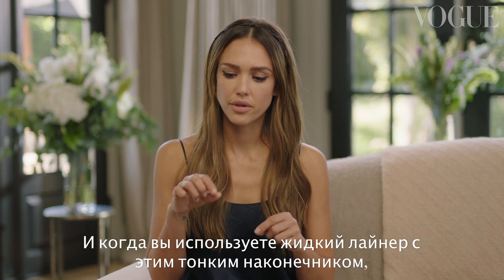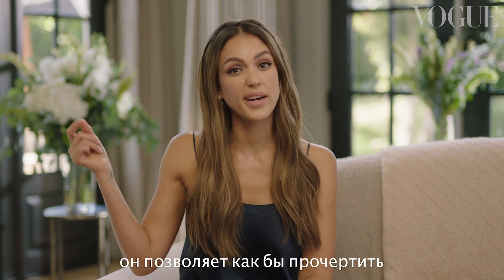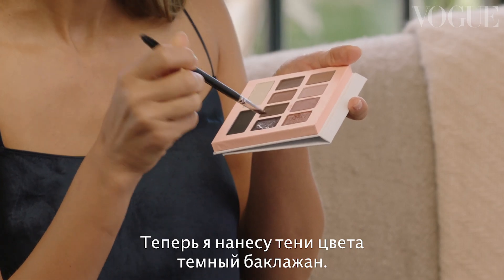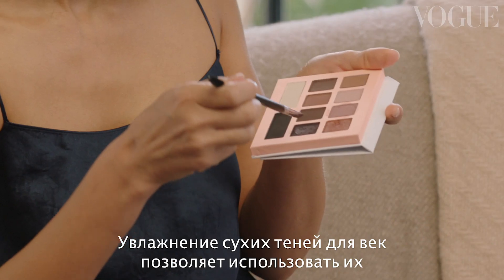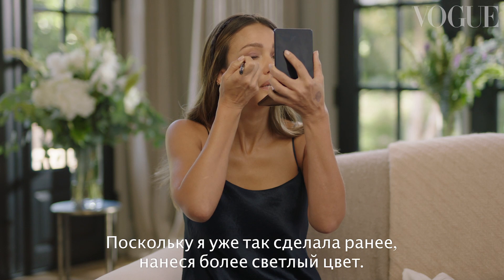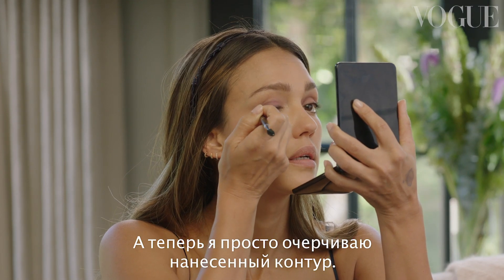When you go in with your liquid liner with that fine tip, it allows you to sort of trace where you've already laid down the shadow. Now I'm going to go in with that dark eggplant and wet it. Wetting a dry eyeshadow is a way to treat it like a liquid liner, but it's a lot more forgiving. Because I did this initially with the lighter color, I'm just tracing over where that was.